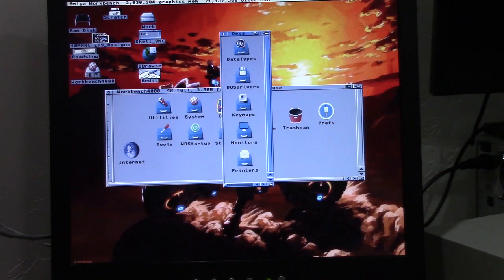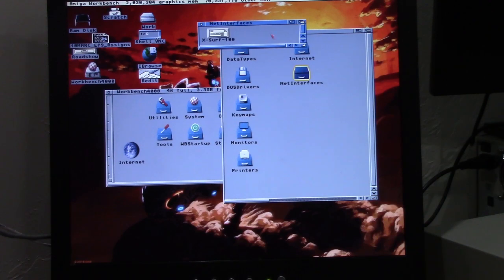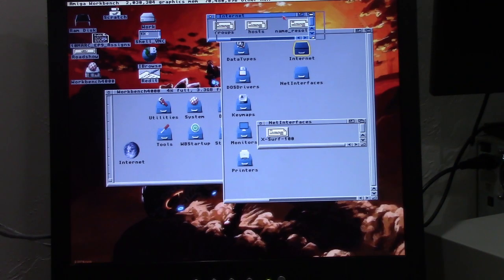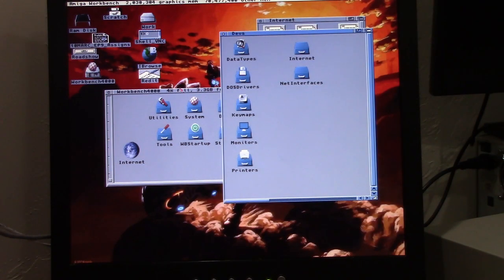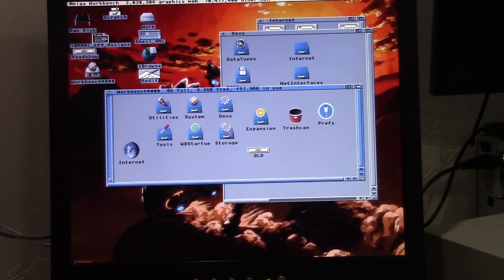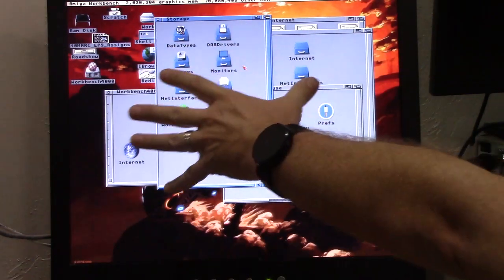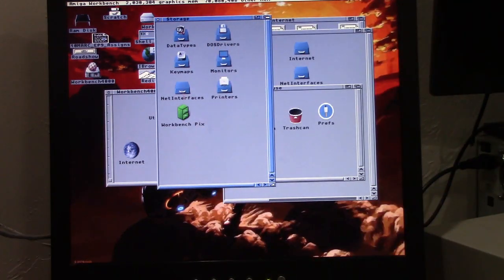What you need to do is, in your devs folder, you're going to have two new folders: NetInterfaces and Internet. Those are the two that show up in your devs folder. NetInterfaces — this is a file you copy over from your storage folder. Roadshow puts NetInterfaces under storage too, just like every other Amiga program that has data types or DOS drivers. It puts extra components under storage that you have to move over manually if you need them.